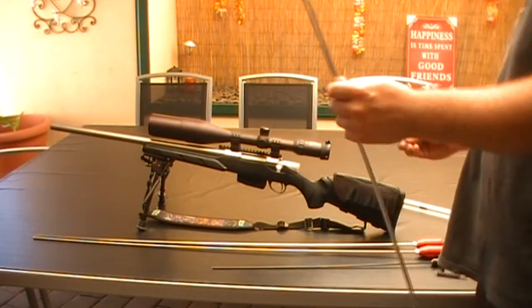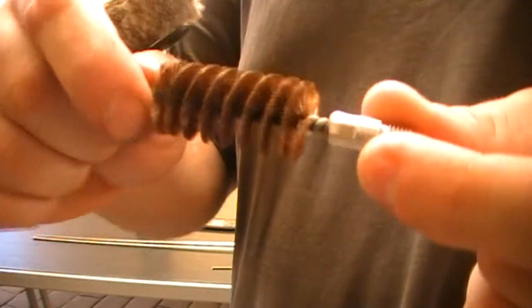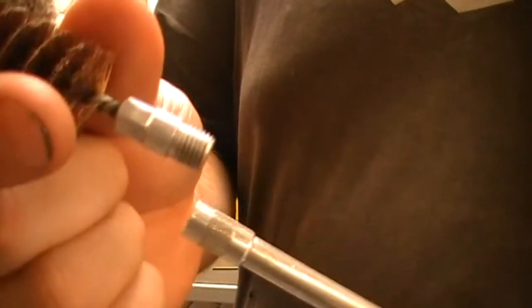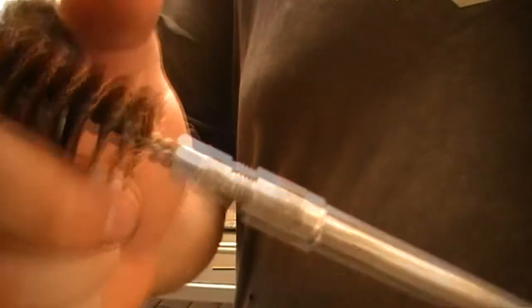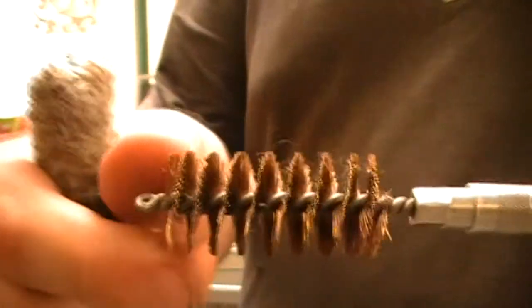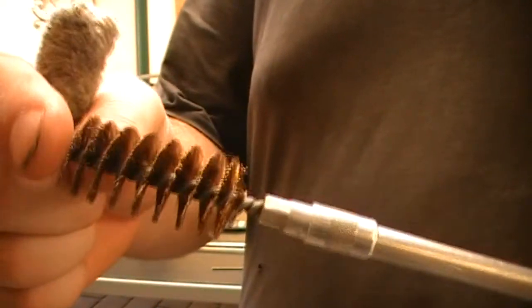These attachments are bigger as you can see. This is the bronze brush for 12 gauge — as you can see it's a bigger thread. That will go down the bore, scraping the fouling up the side.